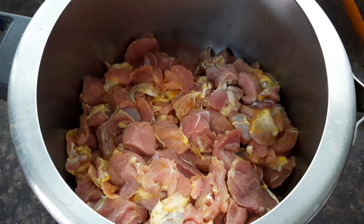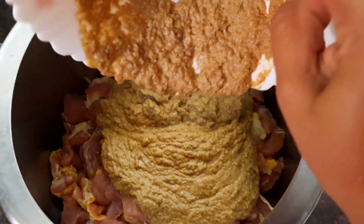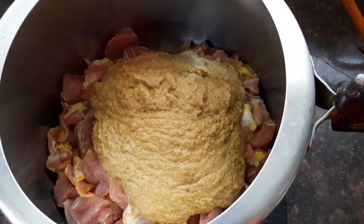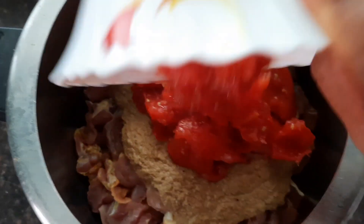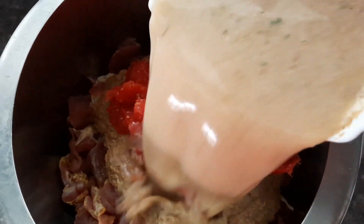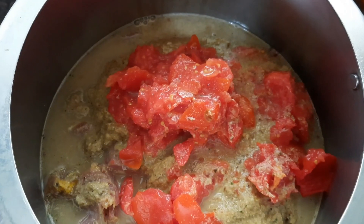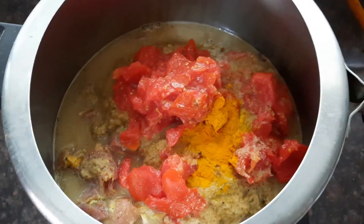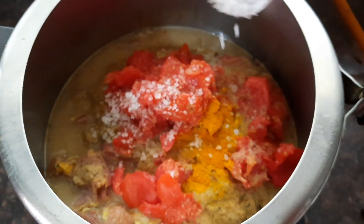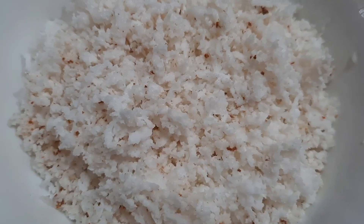Now let's add the mutton into a pressure cooker, then add the masala paste into the mutton. Add about three tomatoes, finely crushed, into the masala paste, along with sufficient water. Add about half a teaspoon of turmeric powder and salt according to your taste. Mix everything thoroughly, close the pressure cooker, and let's cook it for about five whistles.